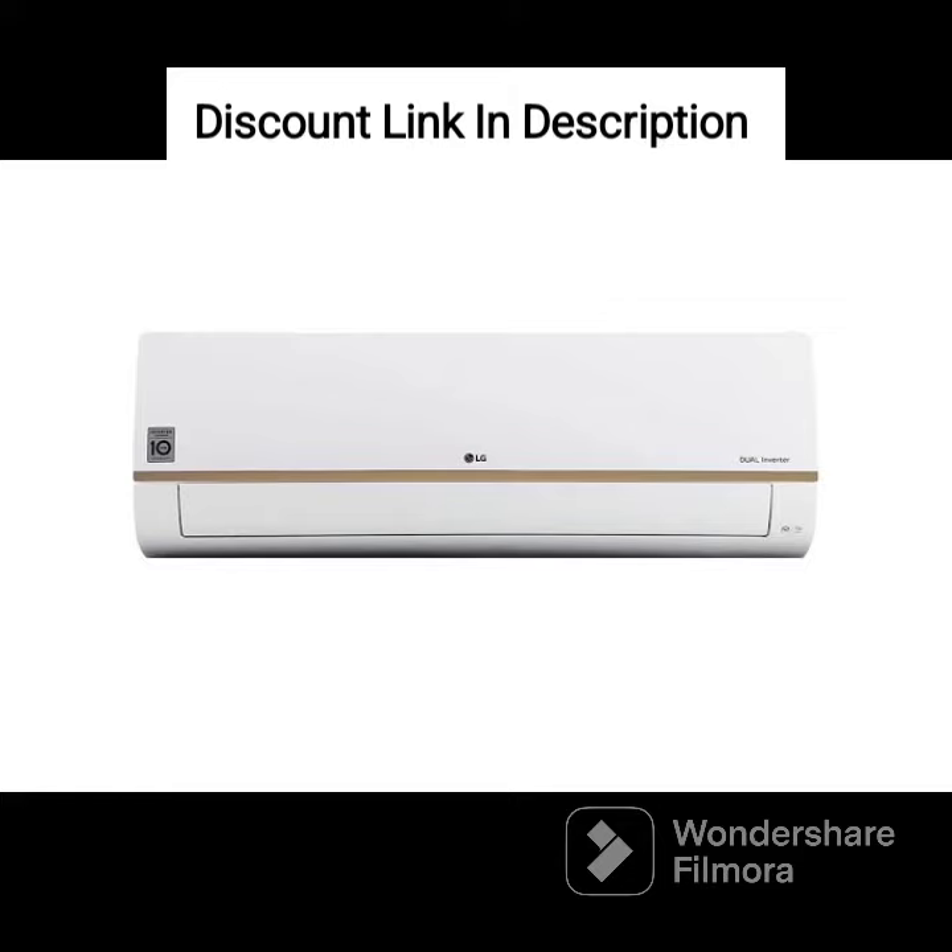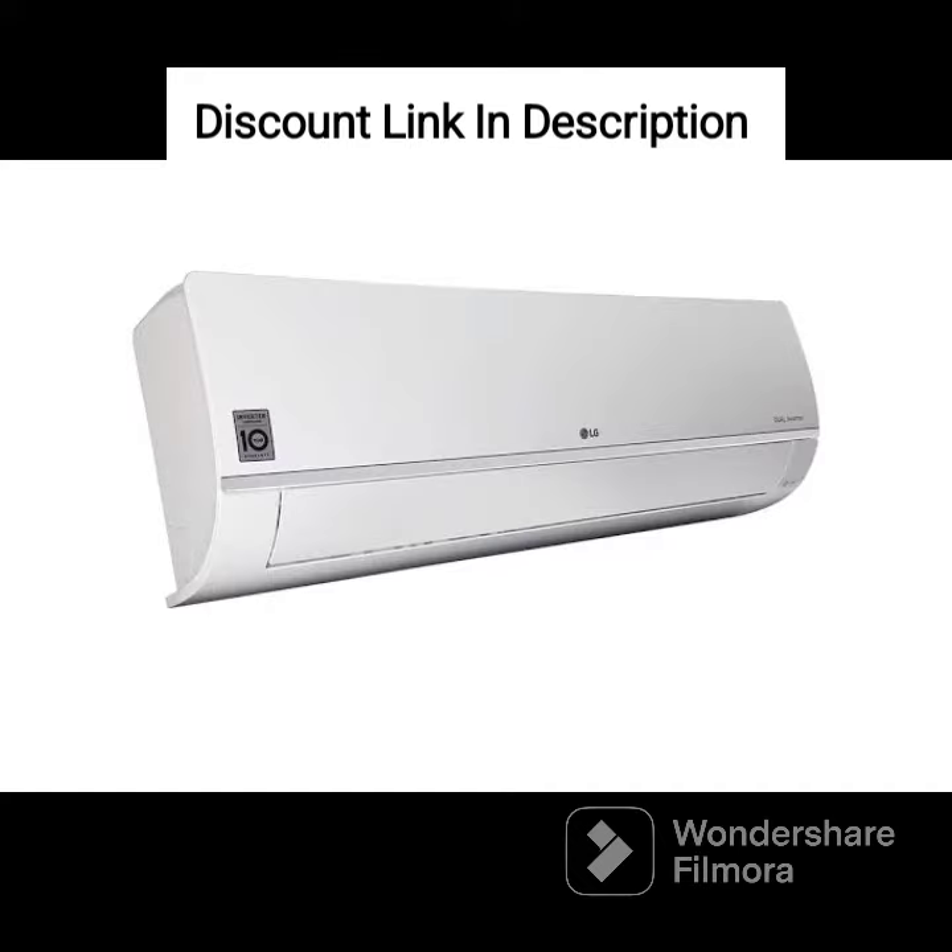The AI Convertible 6-in-1 cooling technology is another great feature of this AC, which allows it to operate in six different modes, including cooling, heating, and ventilation. This makes it a versatile option for all seasons and weather conditions.